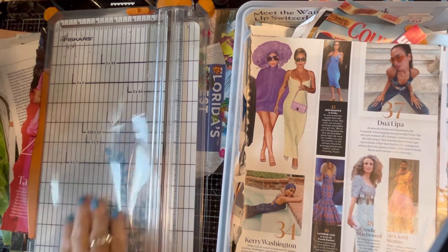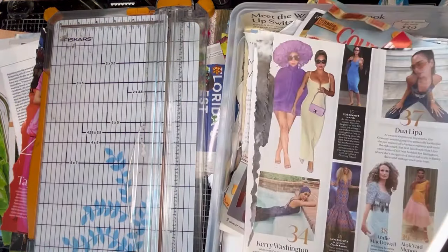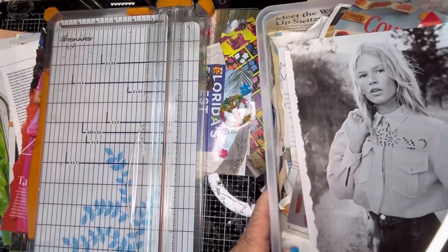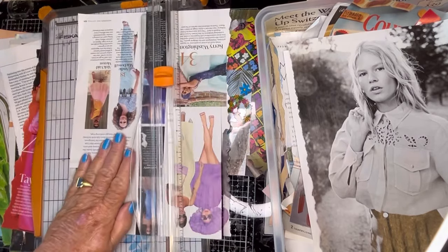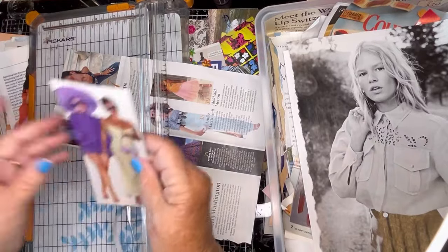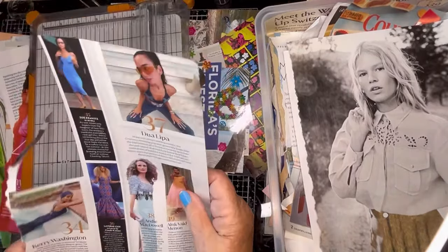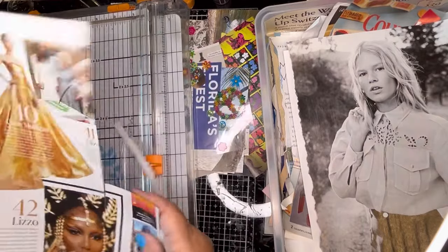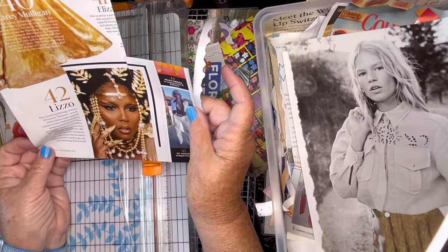Those went in the house section. Now I'm going to work more on this bin because I want to empty it to use it for something else. I did go through a little bit, cut some out, threw some out. This one I want to use in the purple glue book. And wow — that's fancy, that's Lizzo — holy cow, that's good!